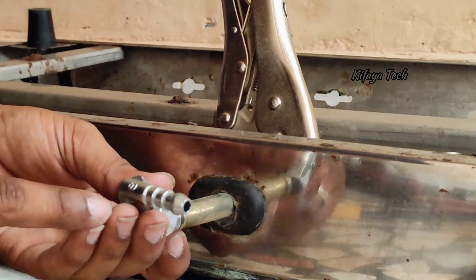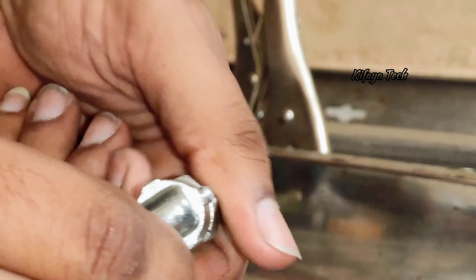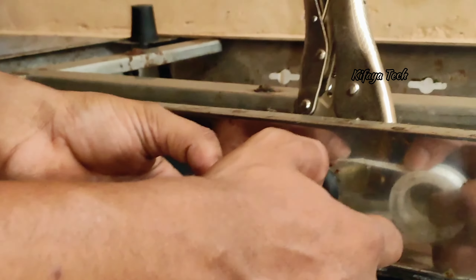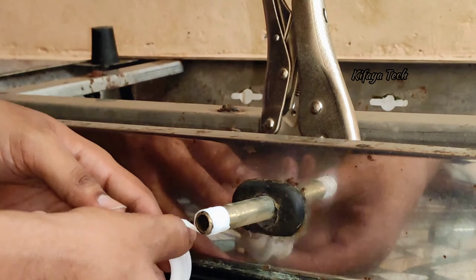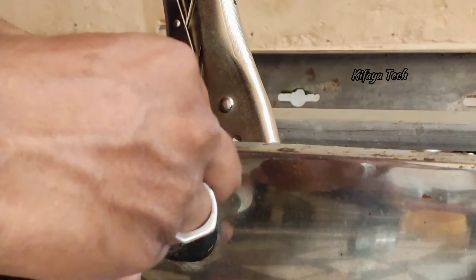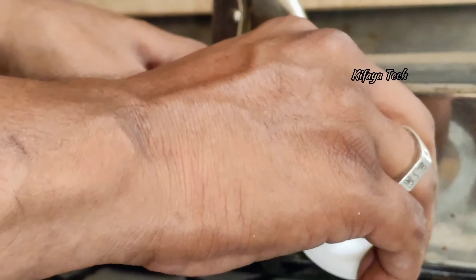We have three types: rough thread, threading, and a difference. We use the rough thread. We use the nozzle and pipe together, but if we use the wrong thread we use the leakage.